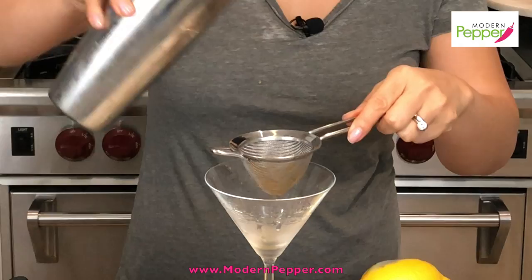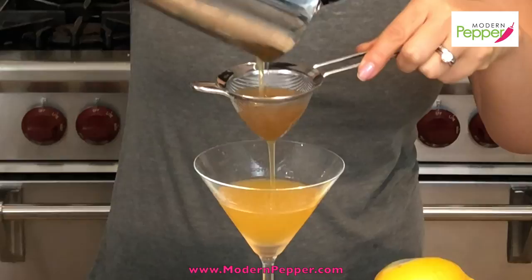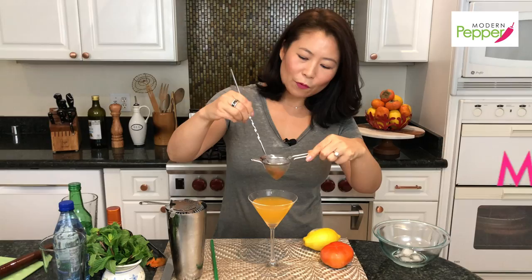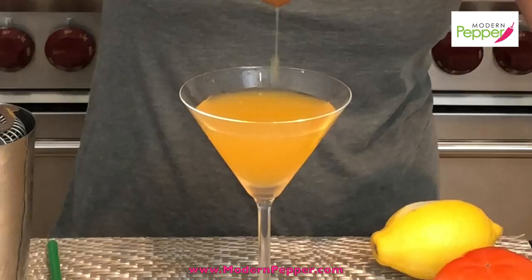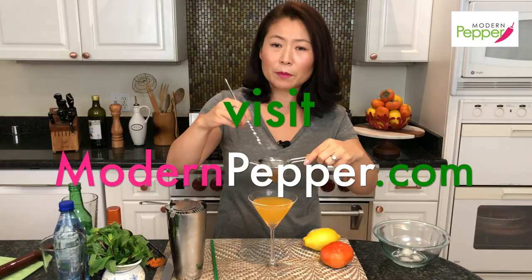I'm going to take a strainer and pour our delicious persimmon soju cocktail in. Look at that — that looks really good. Move the liquid around so it strains through. For all the cocktail gadgets I'm using today, I'll have links for you to purchase them online — check out the description box below. A detailed list of all ingredients along with written recipe instructions will also be available at modernpepper.com.